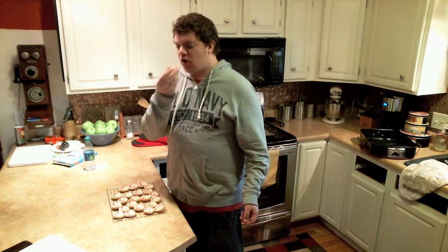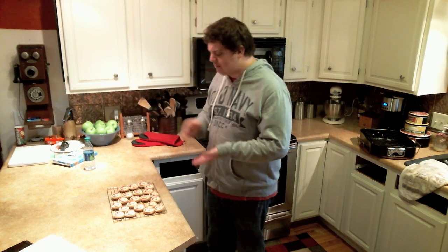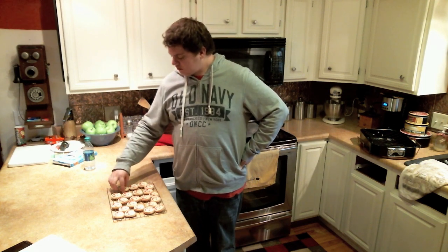And the cookies are magically done. Oh my God, that's so great. Mmm. So unhealthy.